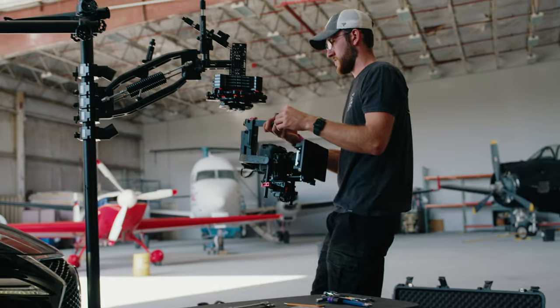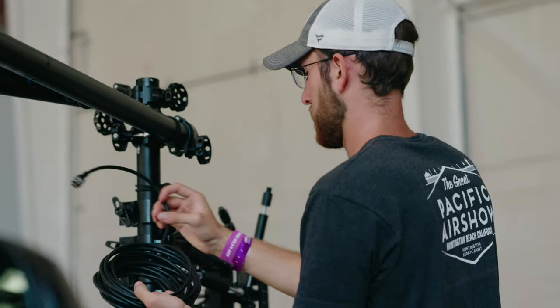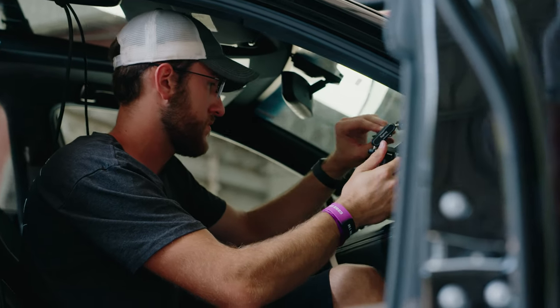That's a wrap on car shoot test alpha. After our first test went well, I decided we needed some more speed, so I took it to the airport to film some planes during the Sun and Fun airshow.